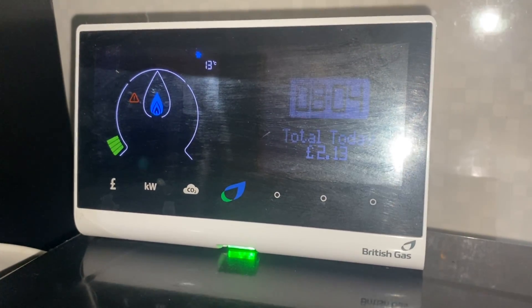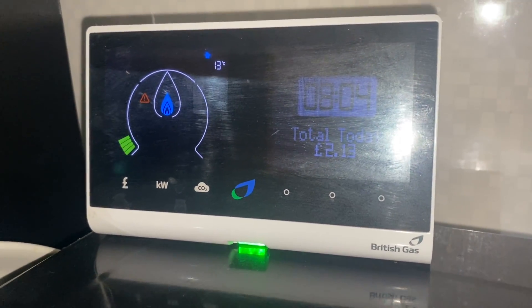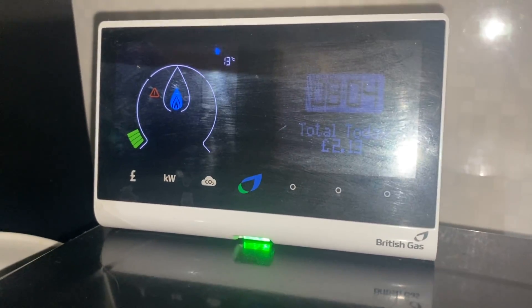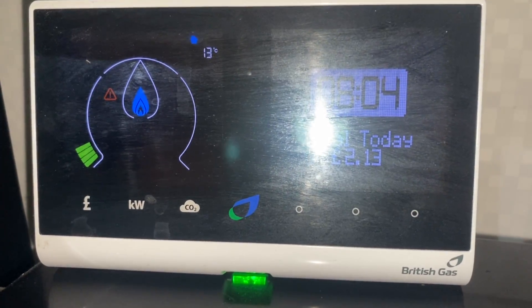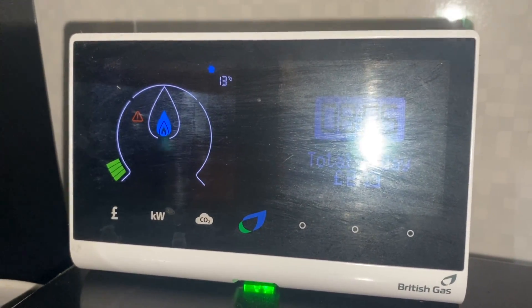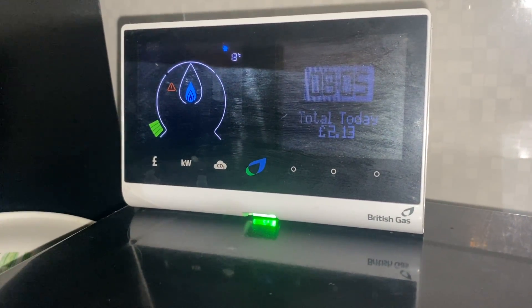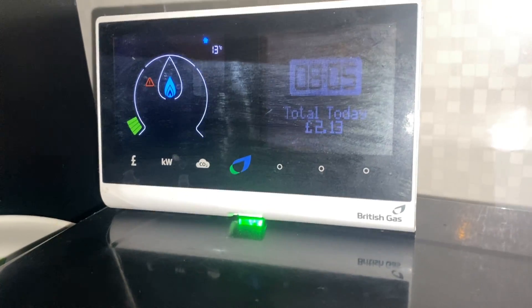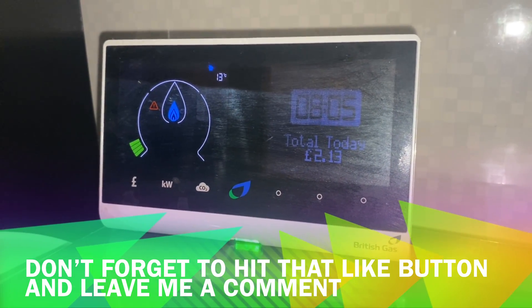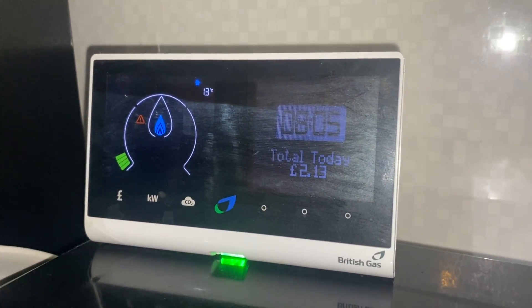The negatives: in theory, this sort of device could be used to track your whereabouts. A bad actor might be able to look at your usage data and realize that if you're using a lot of electric or gas, there's a good chance you're home — and ascertain what times of day you're there. There's also potentially government overreach — not too much of an issue in the United Kingdom right now, but there is the potential for governments to try to turn off your electric if you were considered a bad citizen, for example.